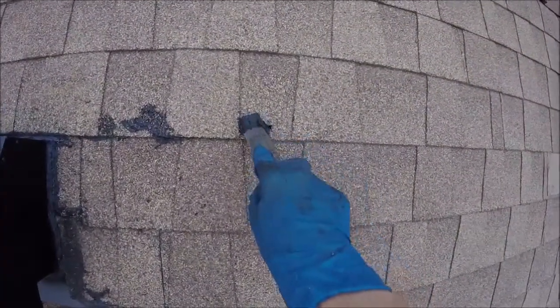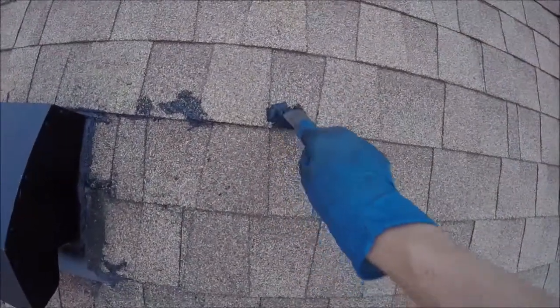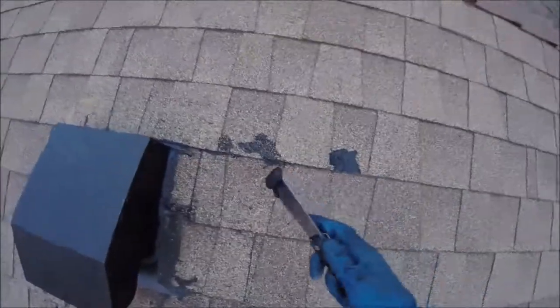You can use this on asphalt shingles, metal tin roofs, roll roofing, and you can even use this on tile — though it probably wouldn't look the best on tile.